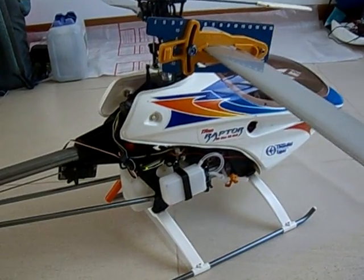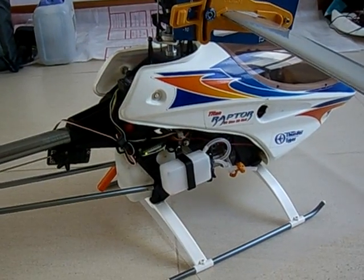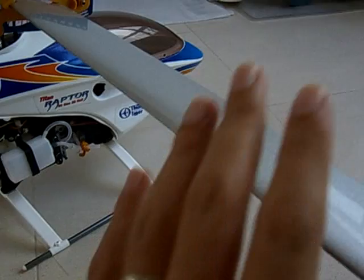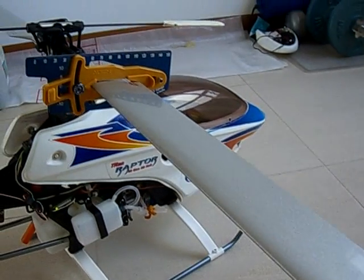You're just about ready to start your helicopter. Now that you've run the engine about one or two tanks with no main blades, you can now put your blades back on and let's do some final checks before we actually run the helicopter.